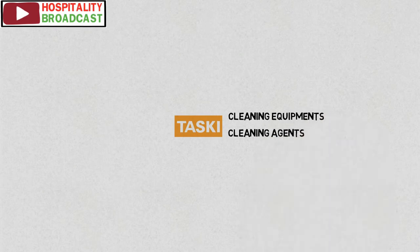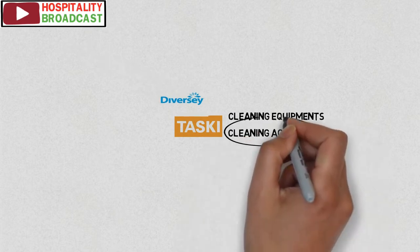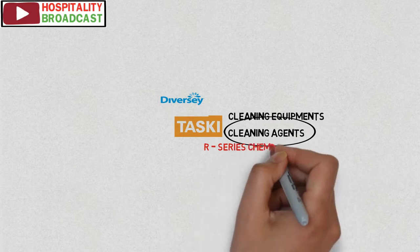In the hotel industry, TASKI is a well-known brand for providing cleaning agents and cleaning equipment. It is a subsidiary of a much larger organization, Diversey Incorporated. Today we will discuss TASKI cleaning agents known as R-Series chemicals.